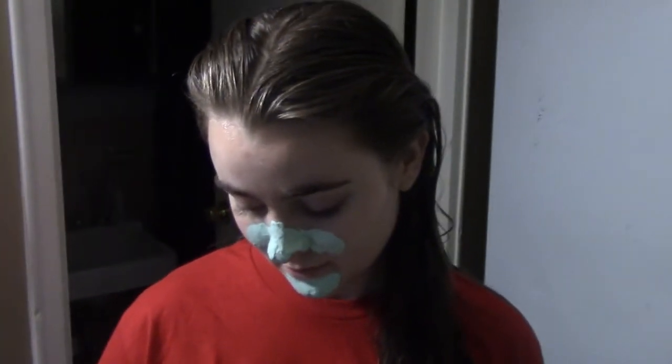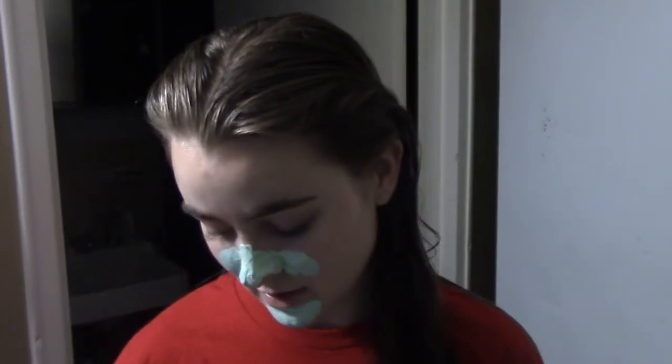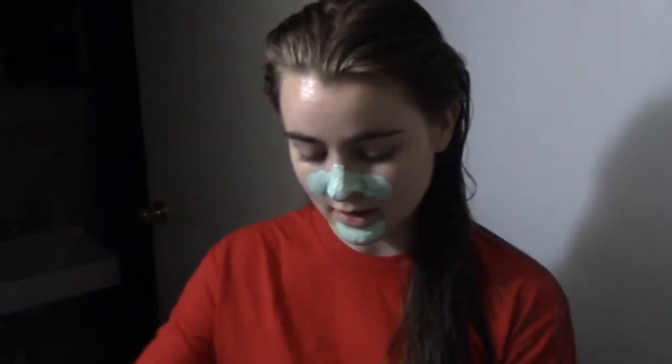Do you have some Booktube videos with your red hair? Yeah, that was when I hadn't dyed it for a few months, I think. So you started Booktube with red hair? Yes, I did, because I had dyed it a few months before and it was still in there.